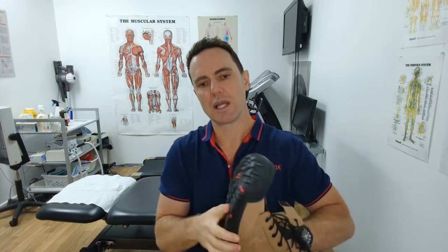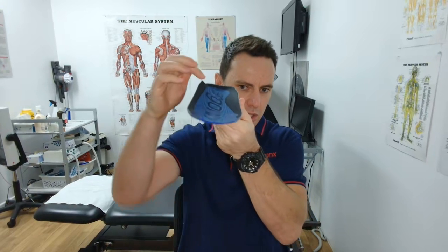And the last thing we look for, and it's probably the most important thing, is does it have a nice shock-absorbing arch support orthotic inner sole that will actually help to support this arch all the way through and help to limit the stress and strain on your feet.